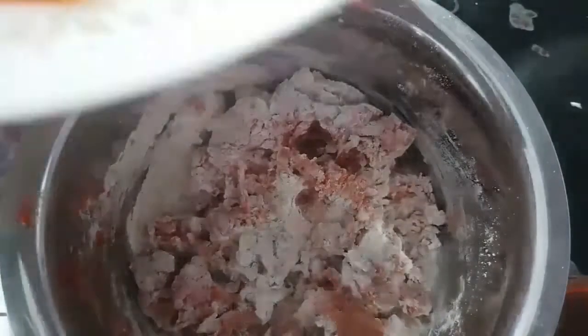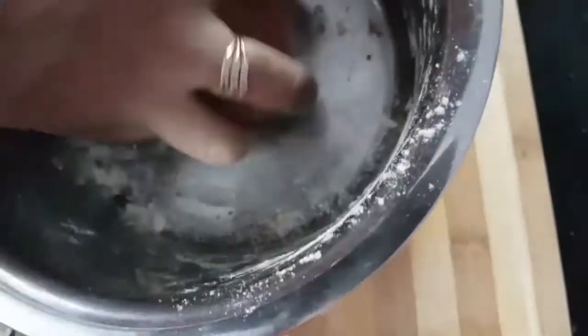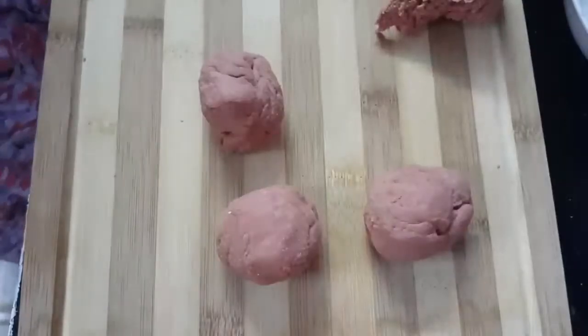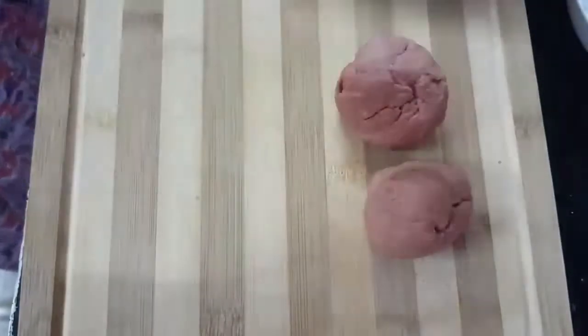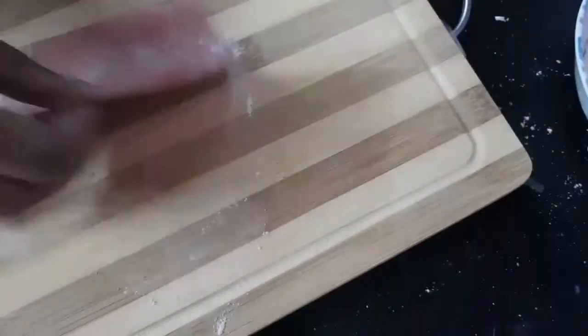Add some salt to it. Mix it well. Add some oil to it. We're going to knead it for 15 to 20 minutes. We're going to make balls and then flatten them.